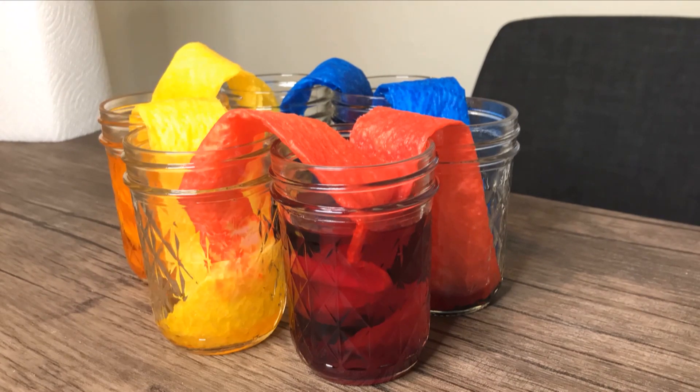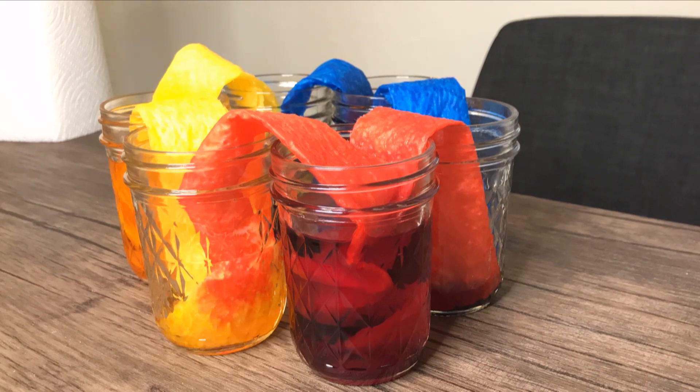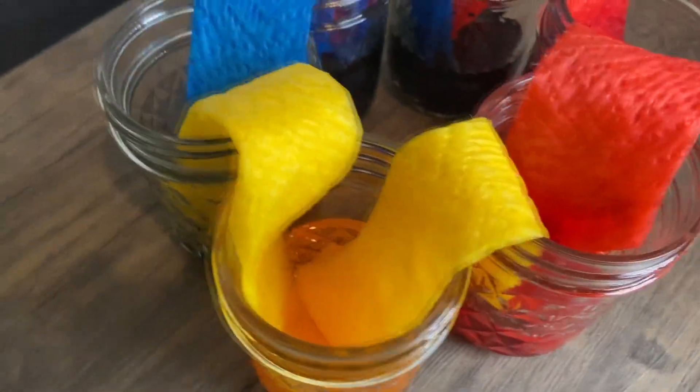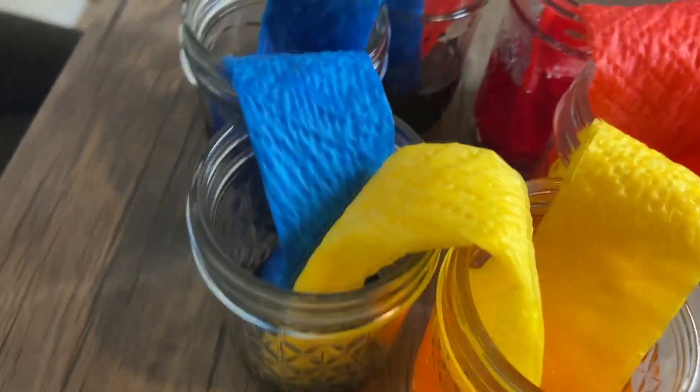But how did water defy gravity and move through the paper towels? It's through a process called capillary action, which is the rising or absorption of liquids through small gaps or holes in a material. This happens due to the forces of both cohesion and adhesion of the water overpowering gravity.